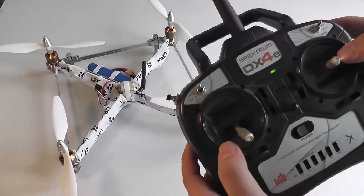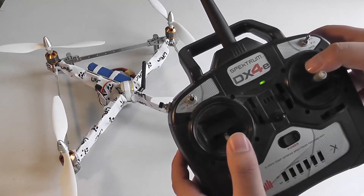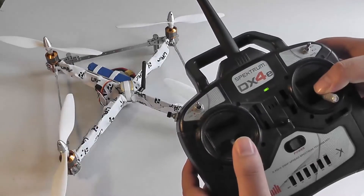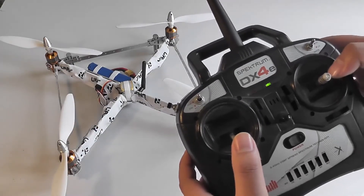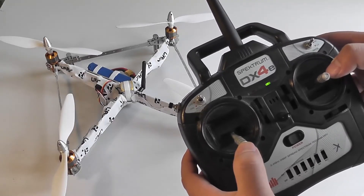When you're done flying and want to disarm the system, you do the opposite. Hold the throttle to the bottom and pull the right stick to the bottom. The motors will spin in a sequence, and now you're disarmed — that means the throttle will no longer activate the rotors.